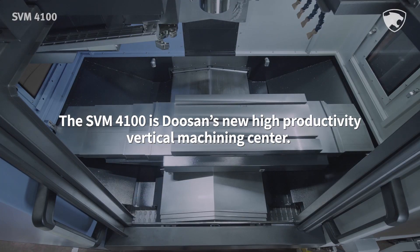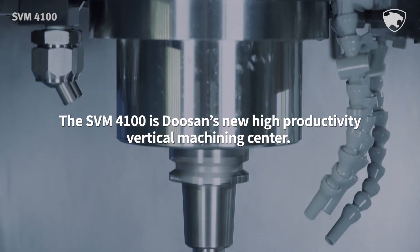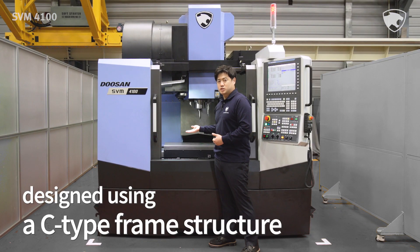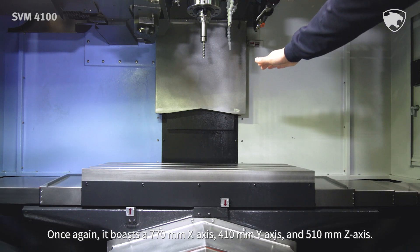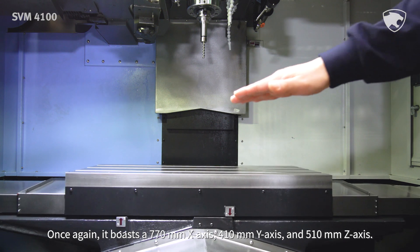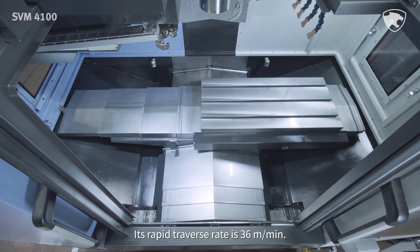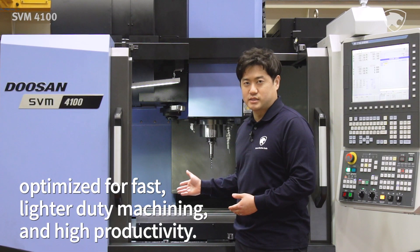The SVM4100 is Doosan's new high-productivity vertical machining center. It is designed using a C-type frame structure, and boasts a 770 mm x-axis, 410 mm y-axis, and 510 mm z-axis. Its rapid traverse rate is 36 m per minute. The model is optimized for fast, lighter-duty machining and high productivity.